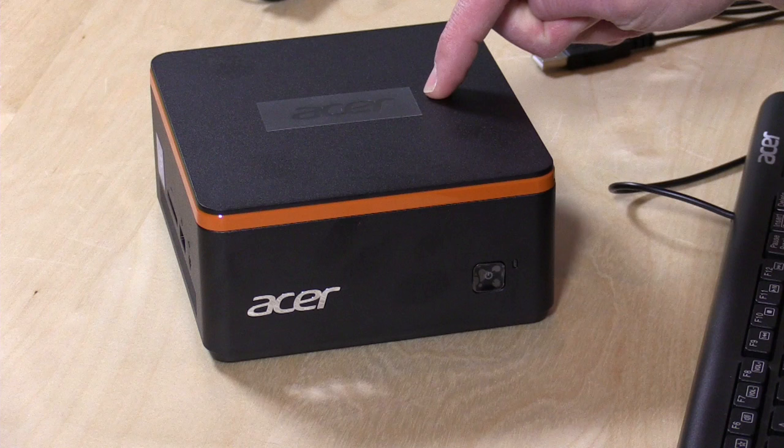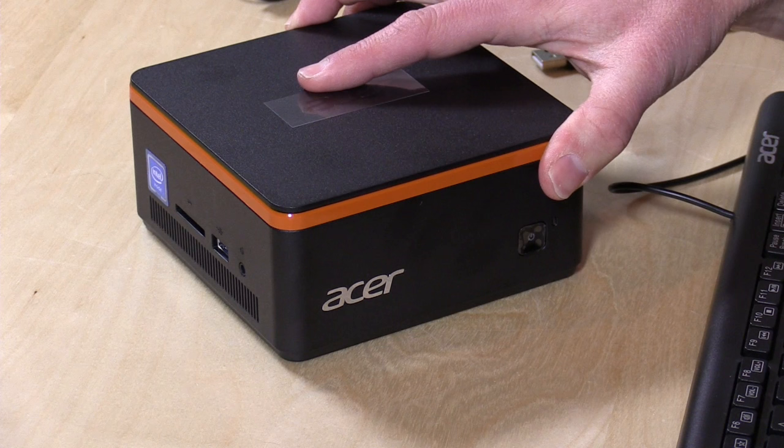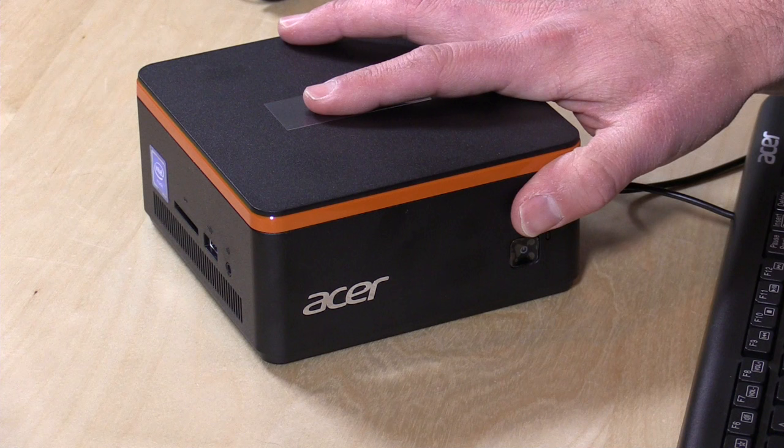This has a dual-core Celeron N3050 Braswell processor, which is the same chip that is in the Acer CloudBook as well as the HP Stream 11, both of which we looked at recently on the channel. Those two laptops are fanless; this one isn't, so there is a fan that will kick on and make a little bit of noise as you're using it — but only when you tax the system.